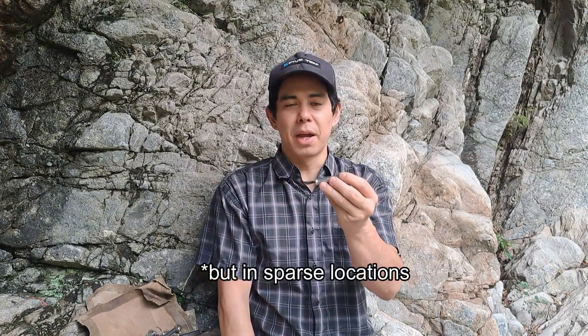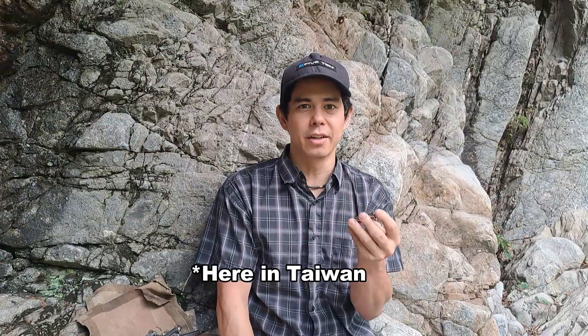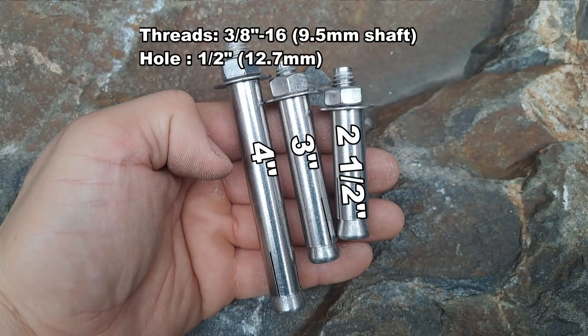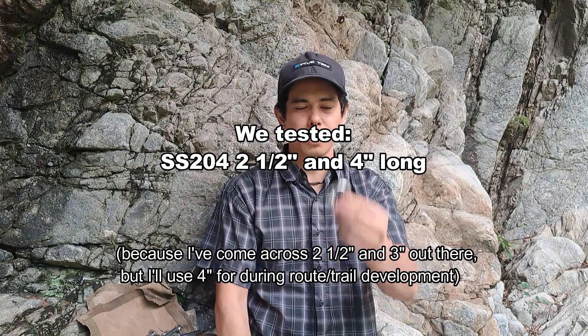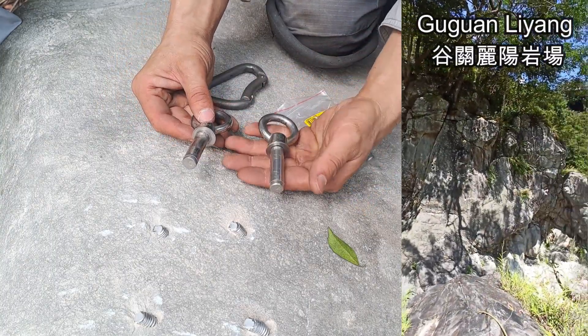I know that they've been installed by climbers and others in the river tracing and canyoning community. In our brake tests I chose two and a half and four inch long bolts. Here are our test results with the ring eye nut. These I pulled out of a nearby river crag.